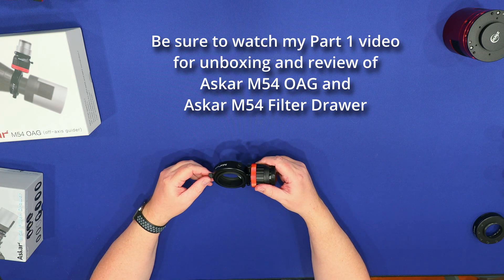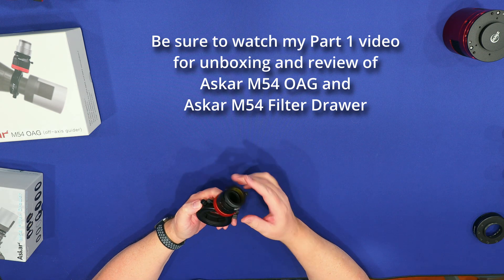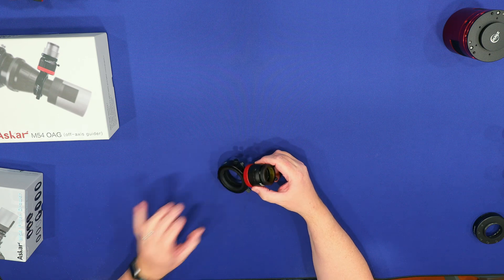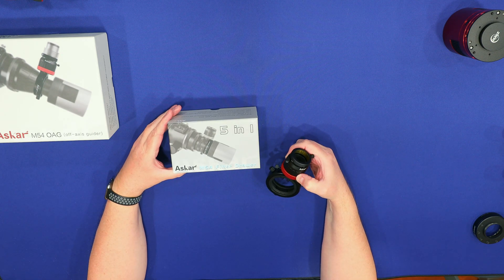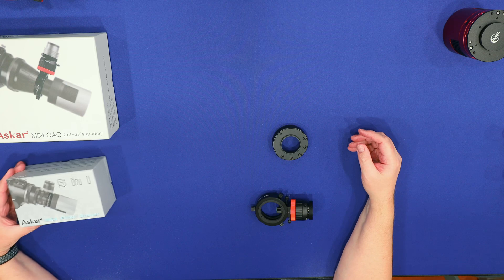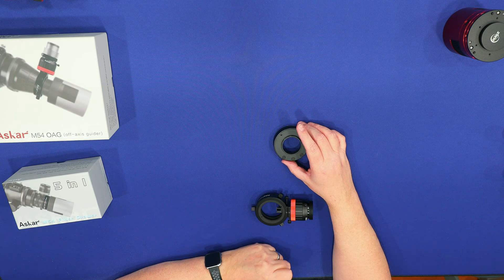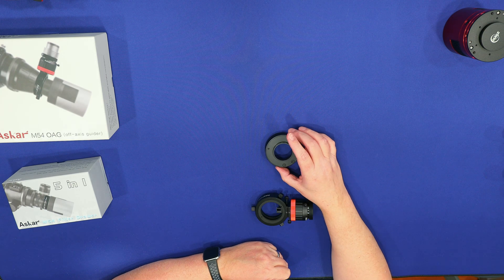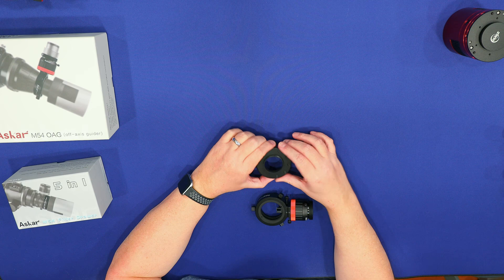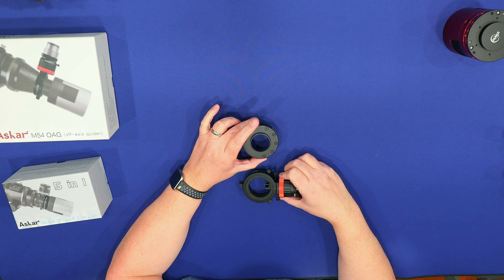What I'd like to do here is showcase some differences between the Ascar M54 OAG off-axis guider and the Ascar M54 filter drawer that I purchased, and compare them with my existing ZWO off-axis guider and ZWO M42 filter drawer. I'll cover some of the differences and why I went ahead and purchased this one when I already had one. I already did an unboxing video where I showed how I attached these.